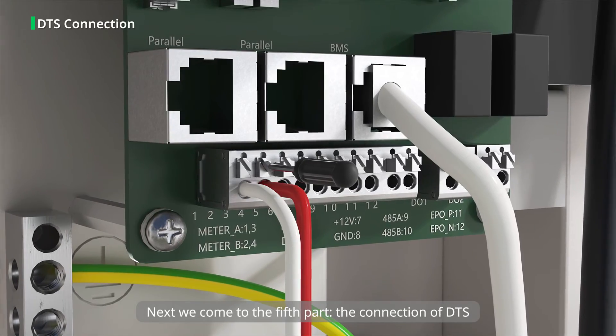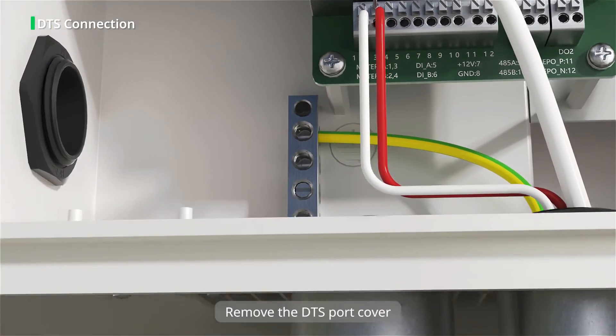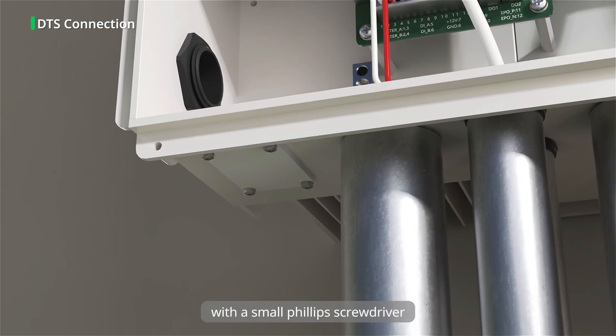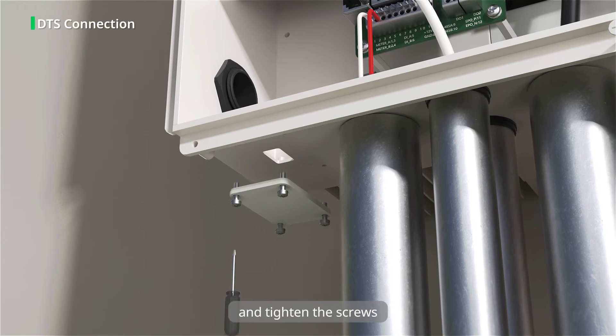Next we come to the fifth part, the connection of DTS. Remove the DTS port cover with a small Phillips screwdriver, then insert the DTS into the USB port and tighten the screws.